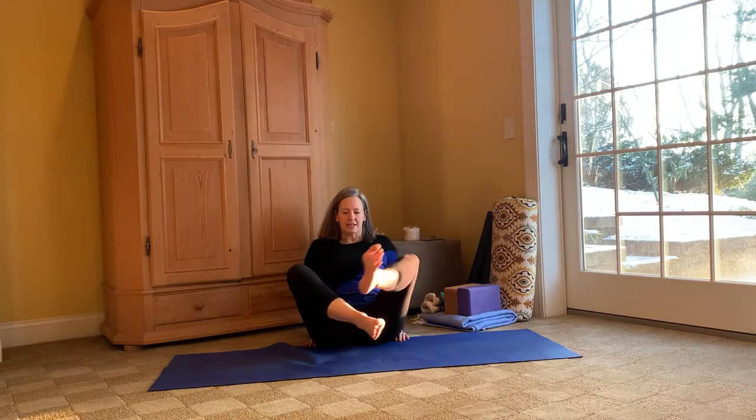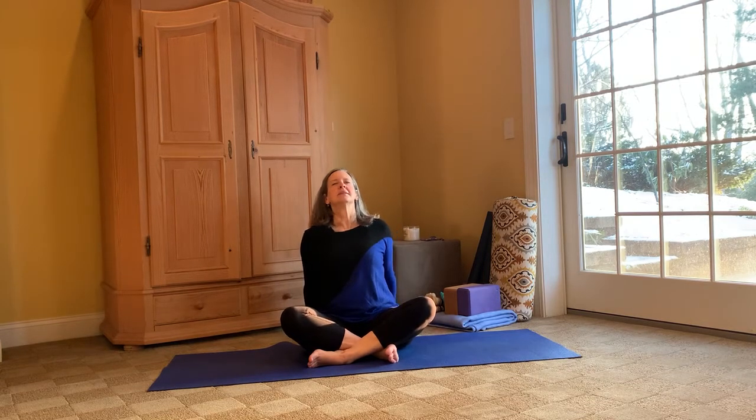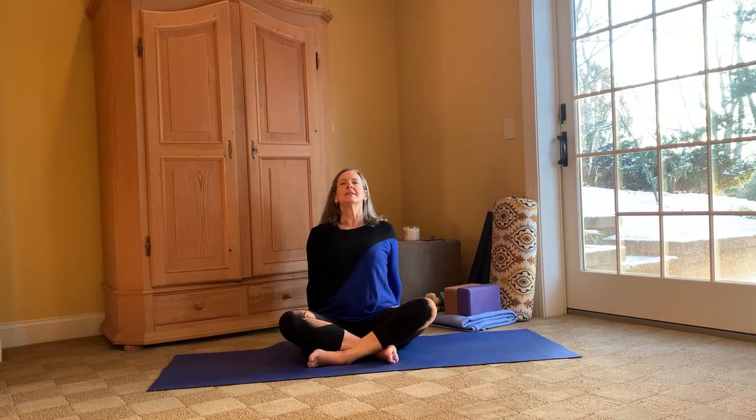Coming to center, putting our hands behind our hips, opening up our heart, and let's switch our legs. Opening up that heart, pushing into those palms, taking that gaze up towards the sky. One more inhalation and exhalation.